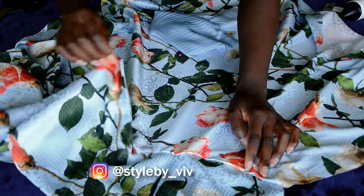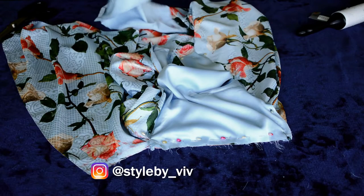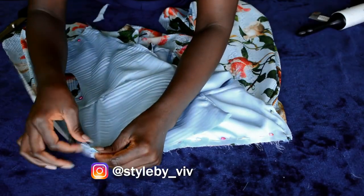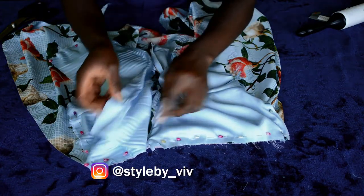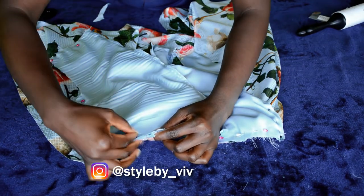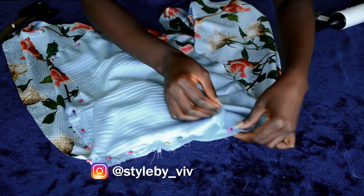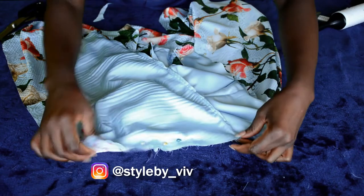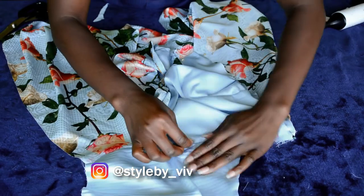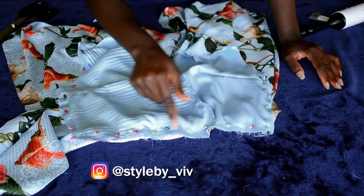Now I took the second piece and pinned it to the skirt the same way, matching it at the side and pinning it in place. I made sure the center fronts are matching and pinned in place. Before removing the pin on the other side, I secured this one first, then took everything to the sewing machine and sewed it using a straight stitch.